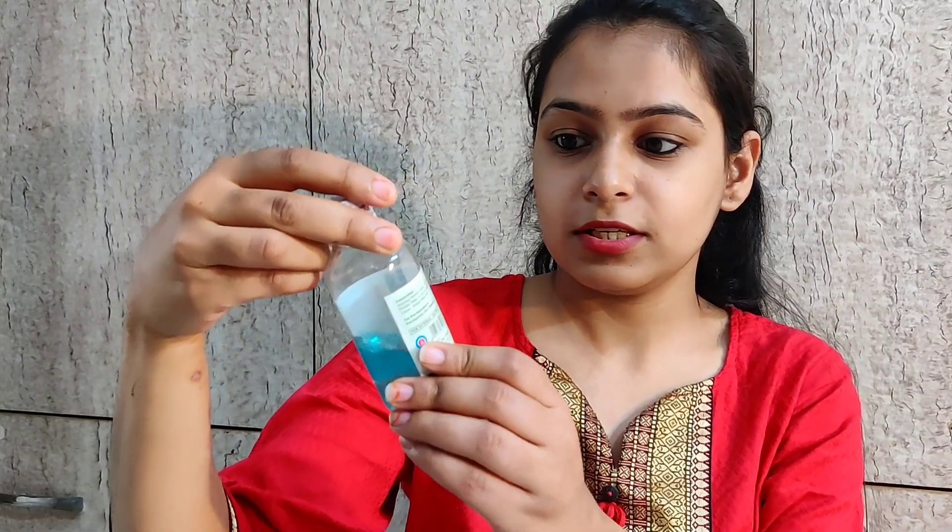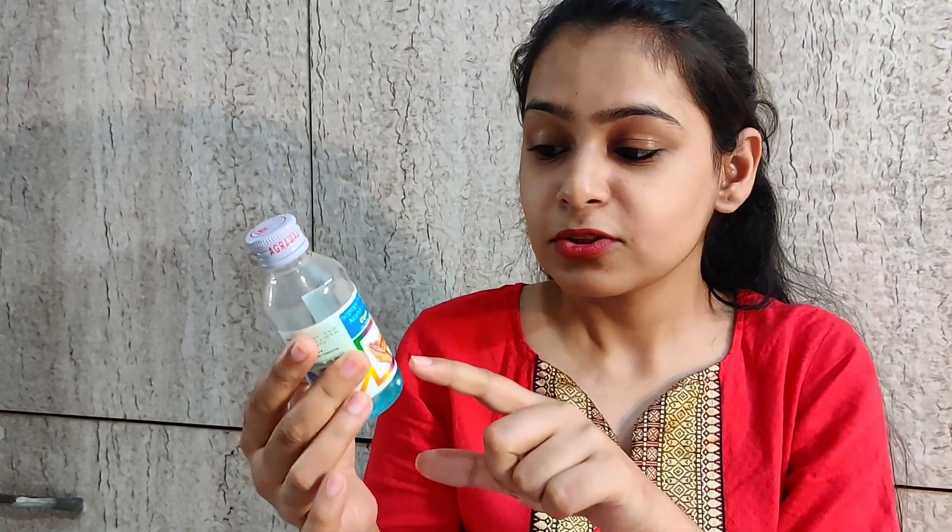Let's start with the ingredients. First is rubbing alcohol, which is spirit. You can get it in every medical store. This is also 100ml, and the MRP is 52 rupees — but you can easily get it for 45 to 50 rupees. So you can make 100ml of sanitizer for only 50 rupees.